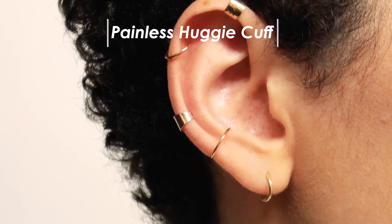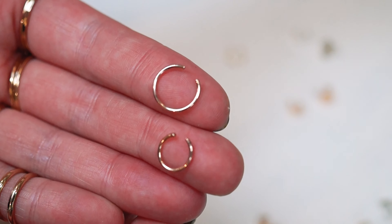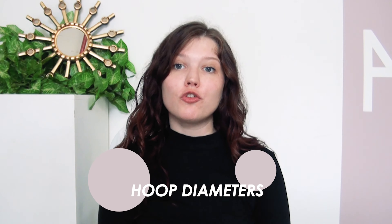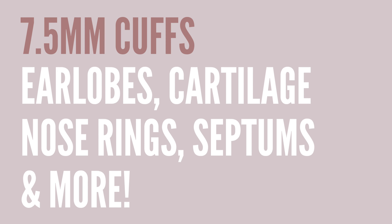First, we're going to start off with the most common cuff style: the huggy cuff. This style is an unsoldered hoop with no closure that pinches onto the ear to create the look of a piercing. To get that perfect look, we need to talk about hoop diameters. We offer two hoop diameters for huggy cuffs. The first is 7.5 millimeters, which in our experience is the most popular — it's great for ear lobes, as a cartilage piercing, a nose ring, a septum ring, and more.